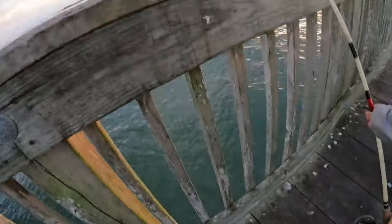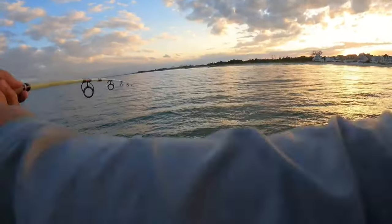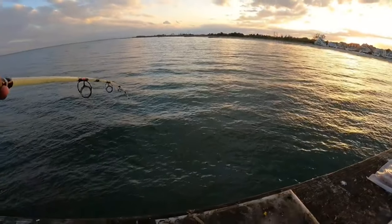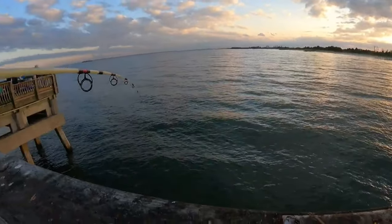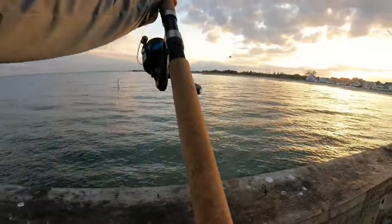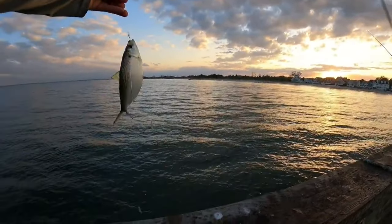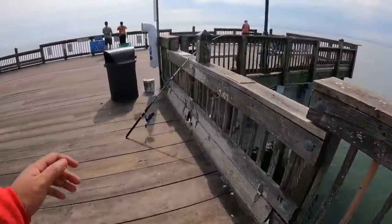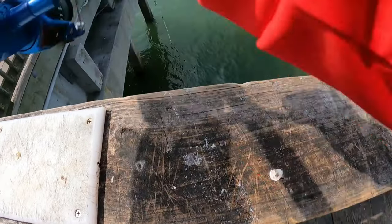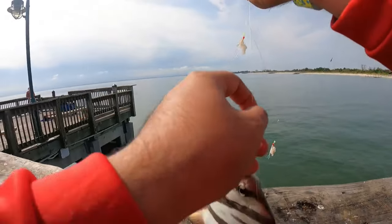Sometimes I throw the sabiki rig and come back up with four or five fish at once. The great thing about the sabiki rig is you can also catch bigger fish — bigger croakers, bigger spots, bluefish. I've even caught Spanish mackerel on it, some decent-sized ones. As you guys have seen in some clips, I've gotten trout and bluefish — it's not just good for bait fish, it's amazing for all types of fish.